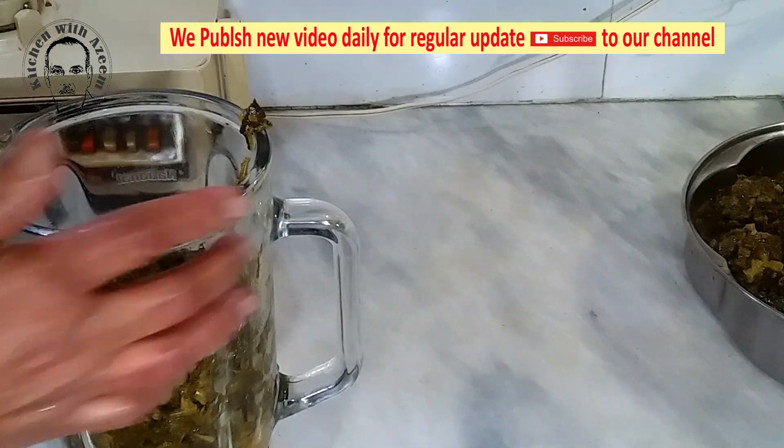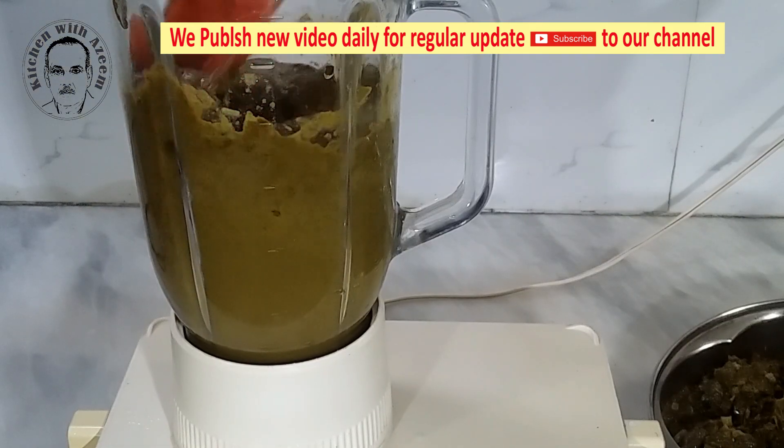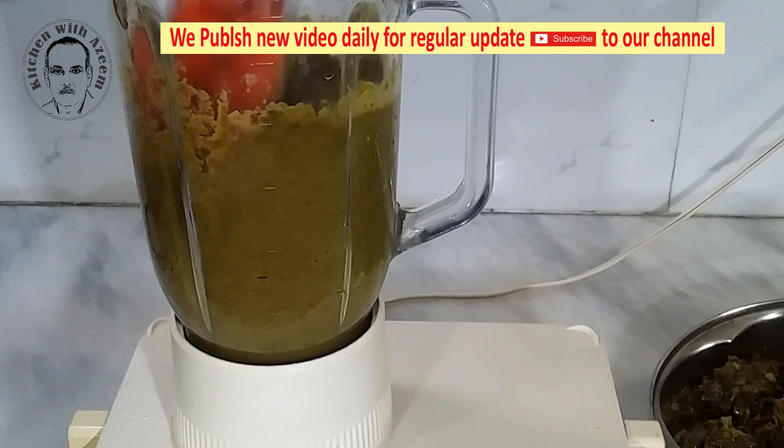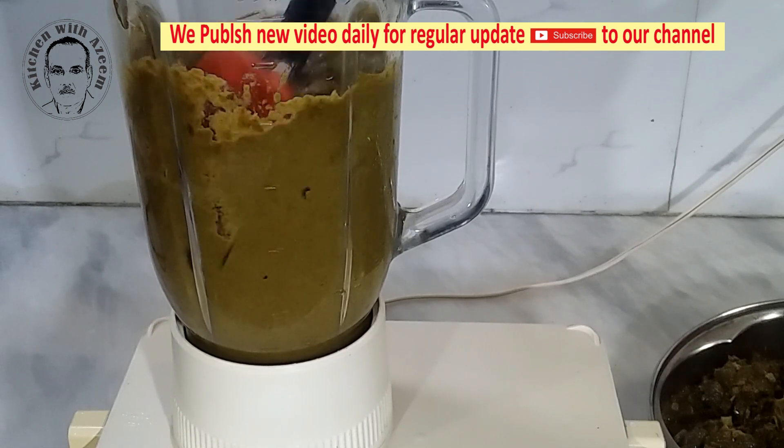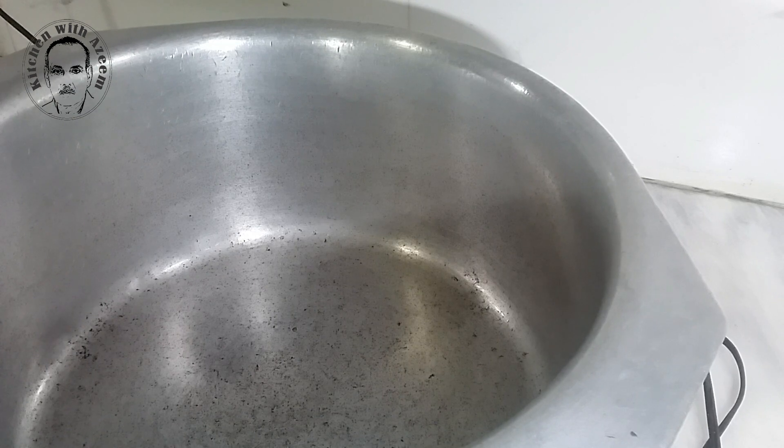Blend to a coarse paste. You may blend it to a super fine texture using a high-speed blender, but I prefer it a little coarse. Set heat to low and let the sag simmer for 20 to 25 minutes on low heat. It will thicken as it simmers.